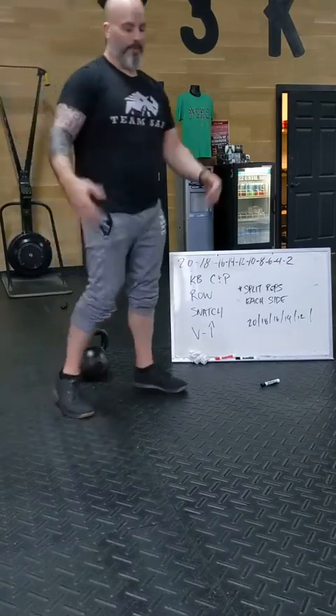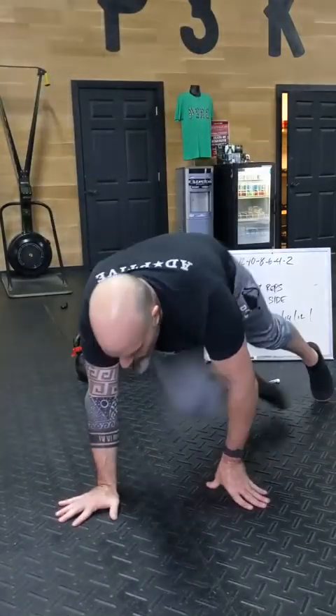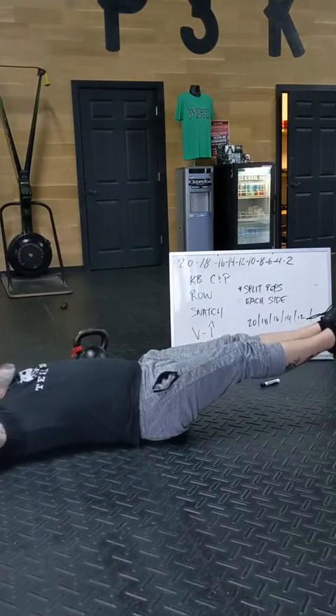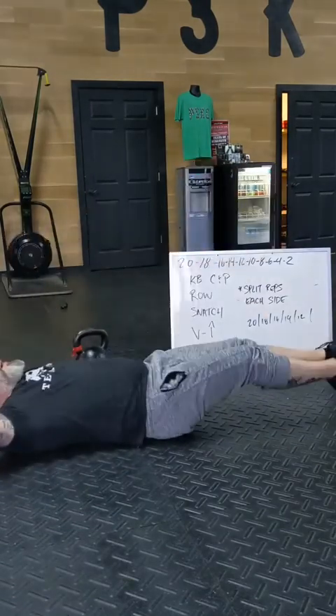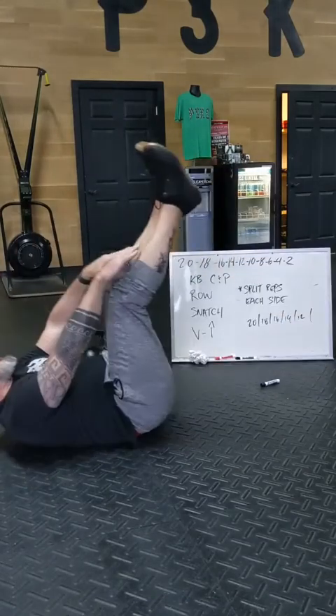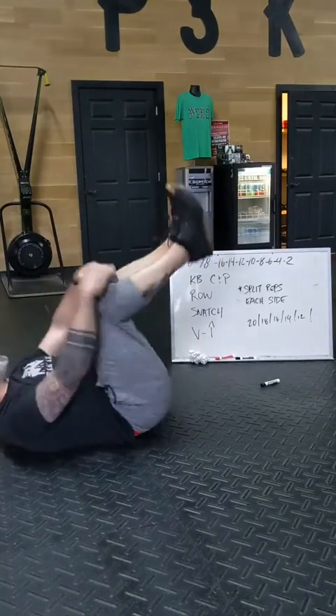On these V-ups, you're going to do the total number. A V-up is basically feet off the ground, hands off the ground, meet in the middle. In this case, you're going to do 20. Try not to let your heels or your hands touch.